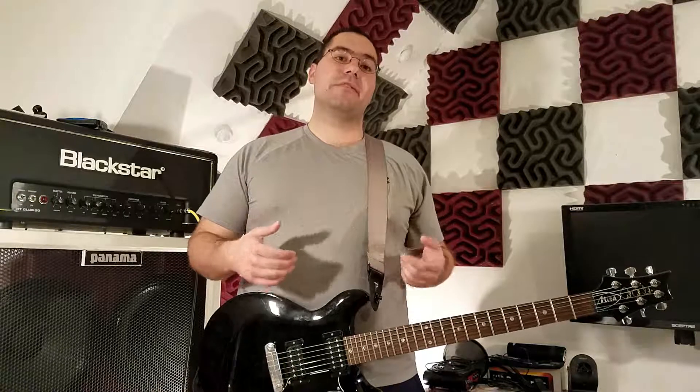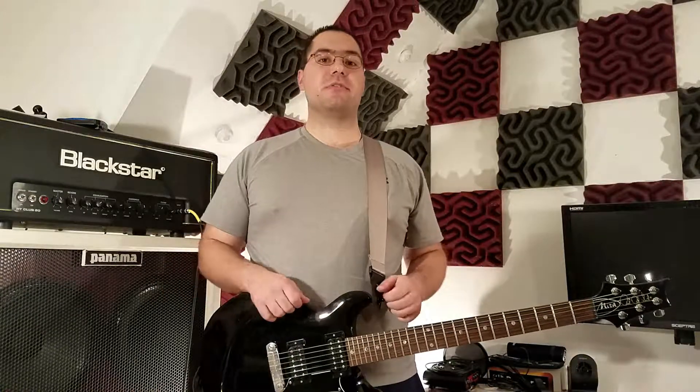Hey, what's up, guys? It's Dave with findyournextguitar.com, and in this video I'm going to share with you the top five things I wish I would have known before I started setting up and adjusting my own guitars. I think these tips will be helpful to you in gaining some patience and understanding when you go to make your own adjustments, as well as reducing some of the frustration of learning all this stuff.